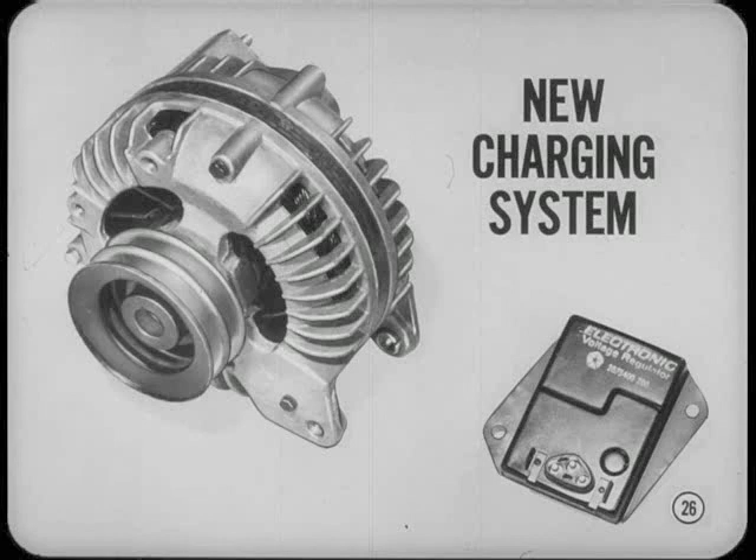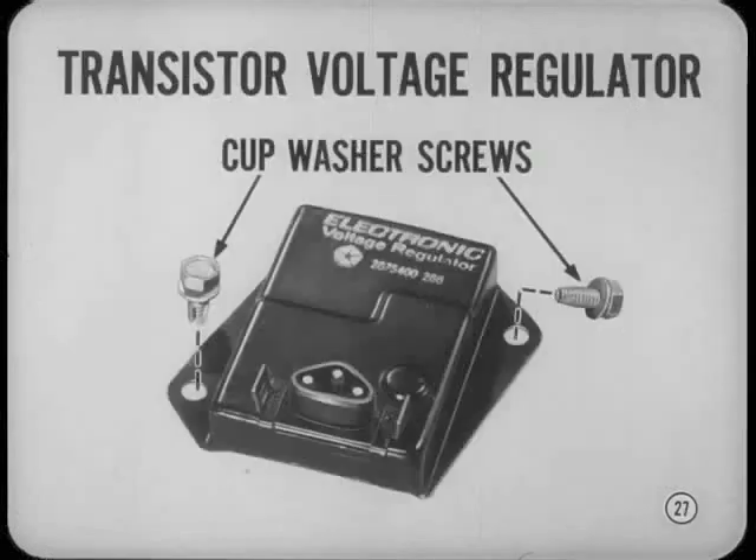The Imperials and cars equipped with optional 60-amp alternators now have a new charging system with an electronic voltage regulator. The new transistor-type regulator has no moving parts and provides more precise control of alternator output. The new transistor voltage regulator is completely sealed, requires no maintenance or adjustment — you simply replace the unit if necessary. Just remember that the regulator will not work without a good ground, so be sure to reuse the special cup washer mounting screws and tighten them securely.